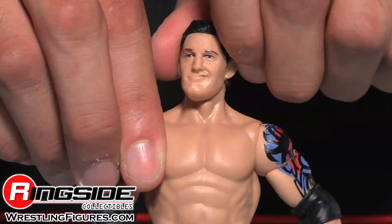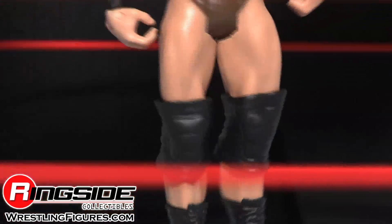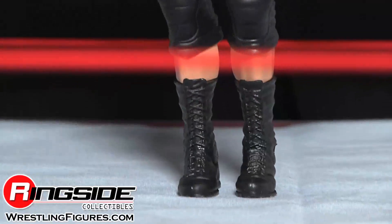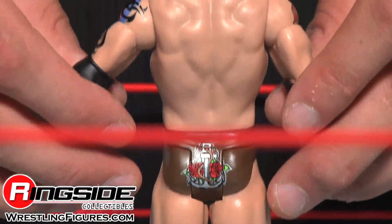Wade Barrett has both of his accurate arm tattoos and some sweet parted hair. He's also got black elbow pads, those cool trunks with that anchor design in the back, and black boots and black knee pads.